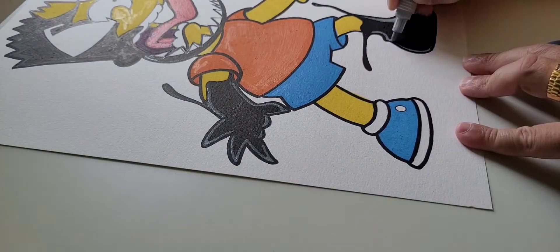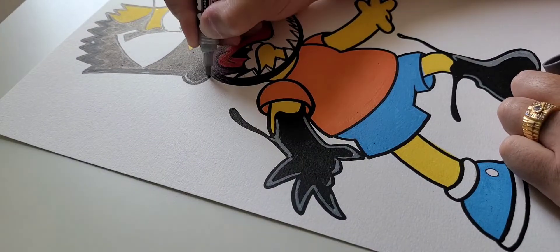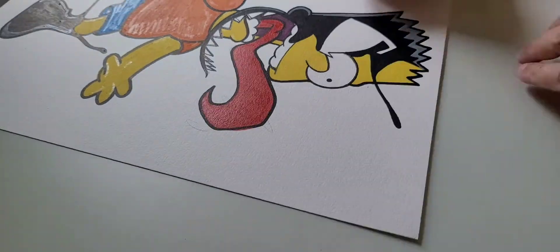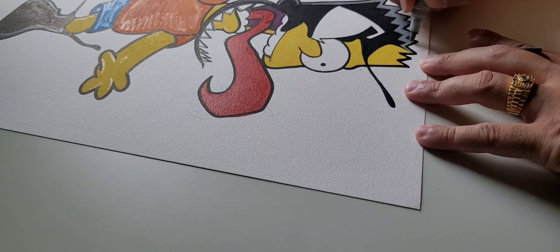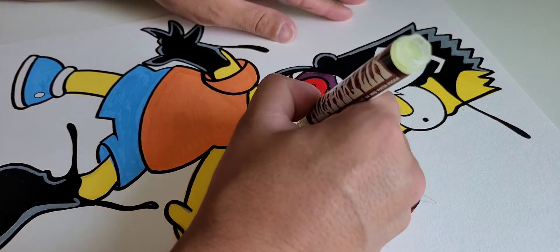I'll come back in with the gray, bolding up those lines so they can pop a little more. Fill it in again just so I can have that gray pop.